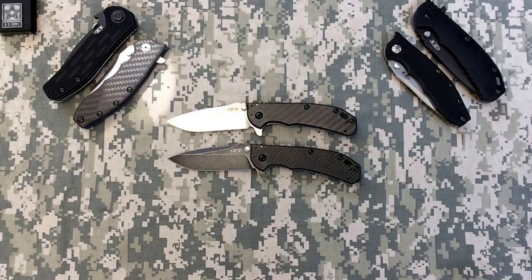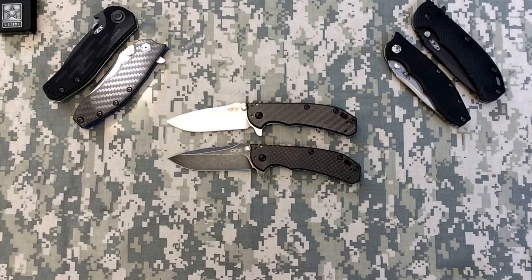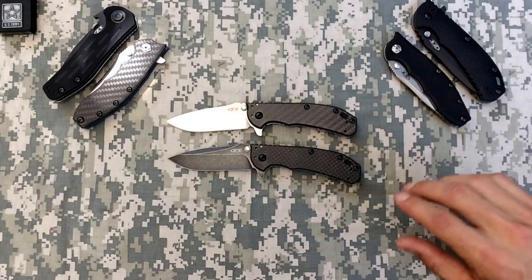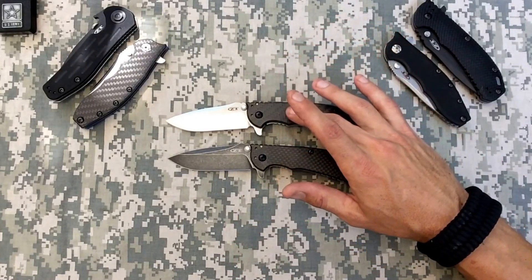I realized that in all of my ZT reviews over the last few months — newer models, maybe tops a year old — I haven't done my 0566 review, which is honestly probably one of my favorite zero tolerance knives. It was definitely my first zero tolerance knife. I had the regular carbon fiber L-Max, got it for about $150. I loved that knife; it was a user for me and appeared in my very first video.